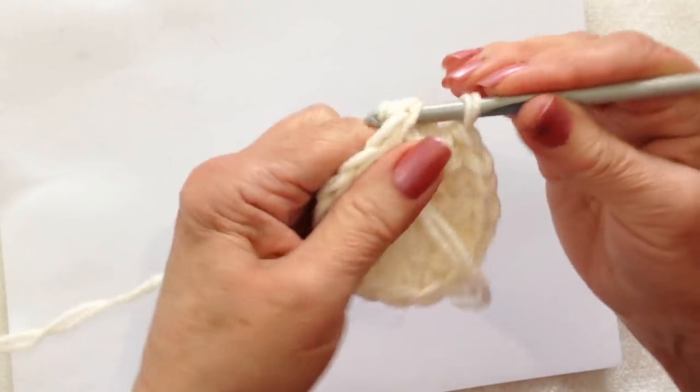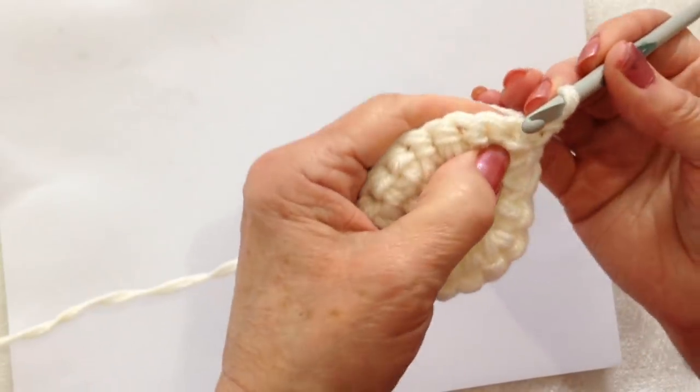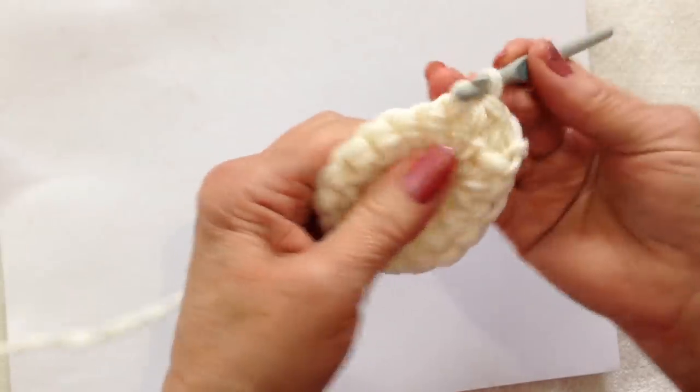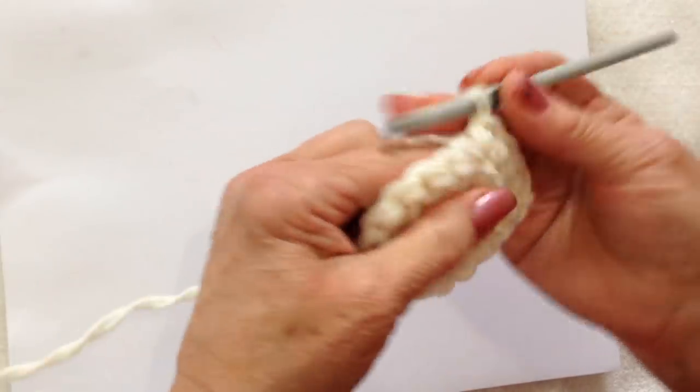I worked all the way around. Slip stitch to join. Chain 1 and turn. Now I'm just going to single crochet 1 stitch in each stitch all the way around, and then continue to do that until the body of the bunny is as tall as I would like it to be.